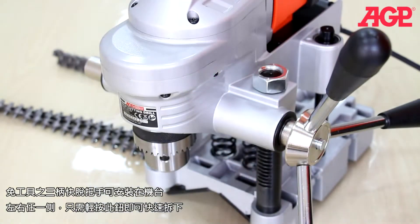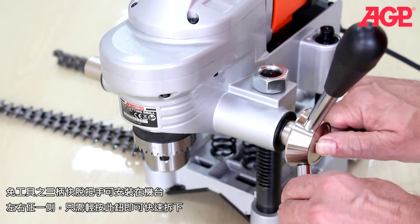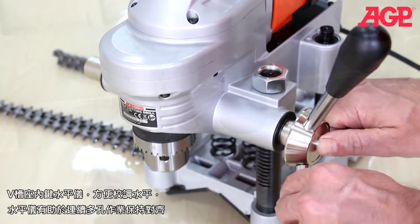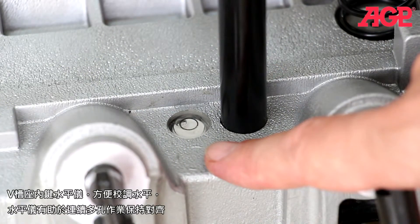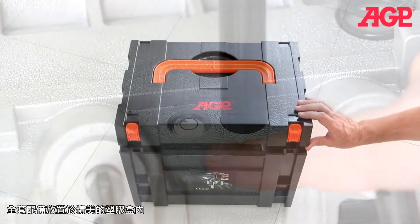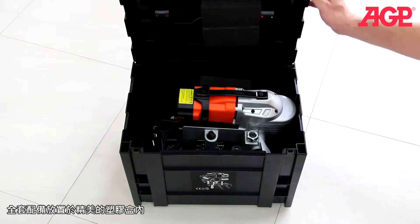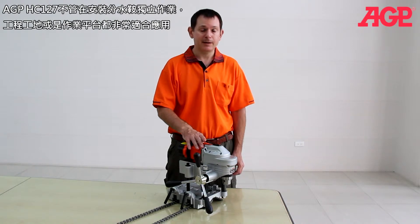The quick release three spoke lever can be placed on either side of the tool — just press the button to release. There's a built-in bullseye bubble level in the vise base for horizontal placement, which helps keep multiple holes in alignment. The machine and all accessories fit in the plastic carry case. Truly an indispensable tool for adding T's to pipes, either on site or on the bench.